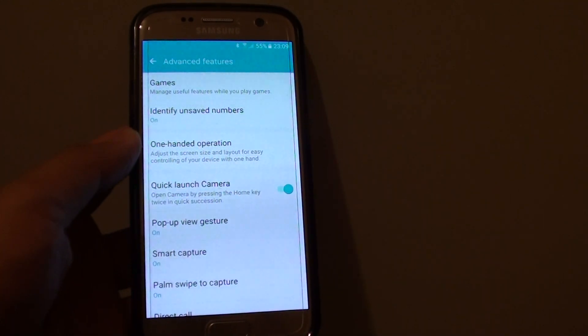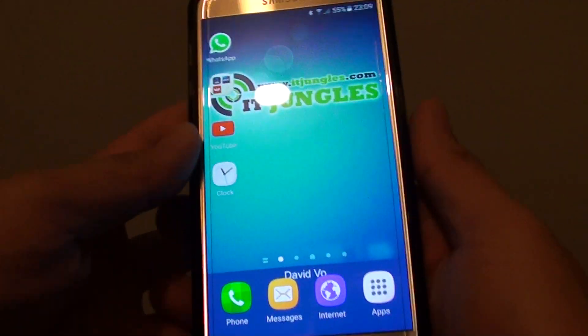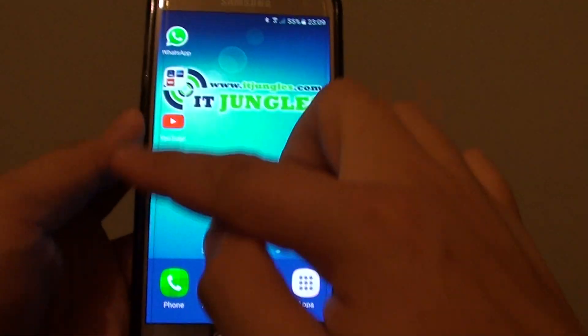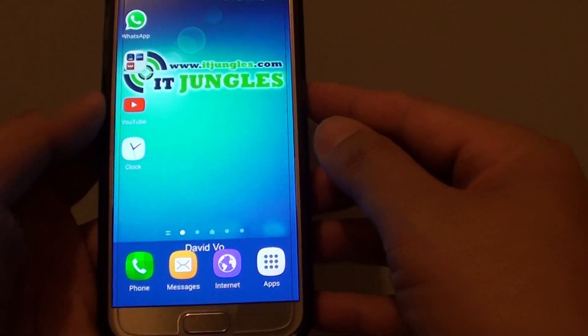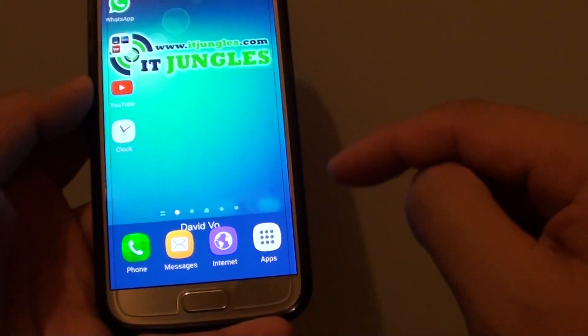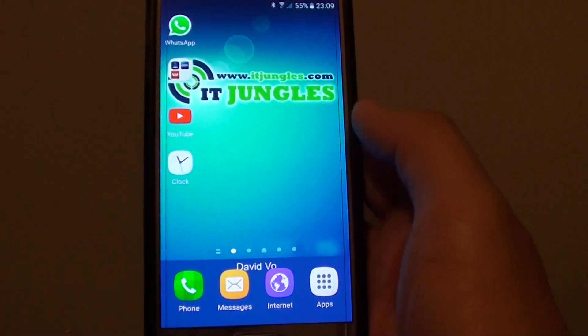How to enable or disable one-handed operation on the Samsung Galaxy S7. Nowadays phone screens are becoming larger and larger, making it harder to hold with one hand. Because the screen size is quite large, you can actually enable one-handed operations to decrease the screen size so things become a little bit smaller, allowing you to operate your phone with one hand.